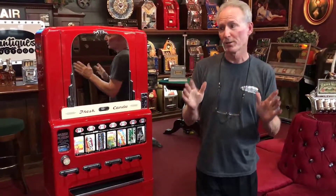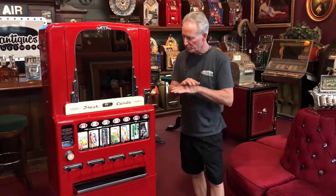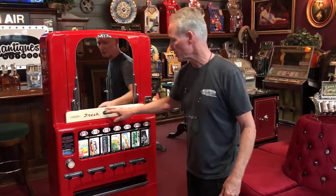Hey folks, how you doing today? This is hot off the press. This just came out of paint, assembly, striping — fresh as daisies. 1950s Stoner candy machine, works on a dime, fresh candy.